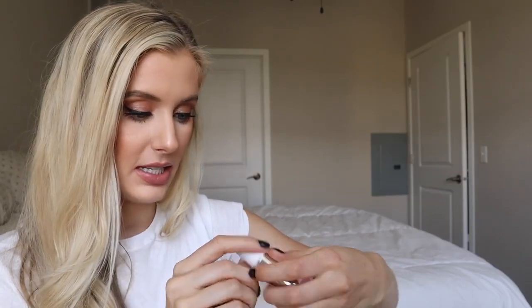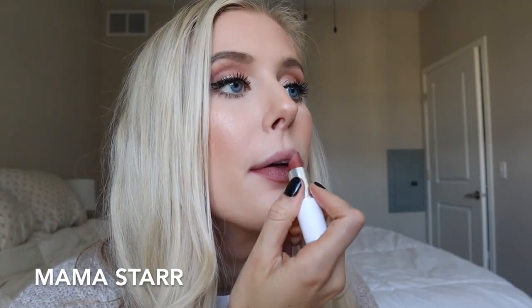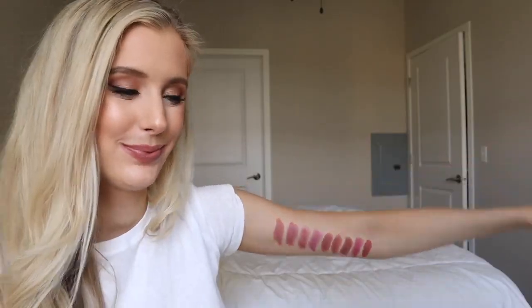Next we have one of the Patrick Star lipsticks in the shade Mama Star. I wore this to its death a couple summers ago mixed with the Buxom Gloss in White Russian — that combination with a juicy tan or dark skin is amazing. Mama Star is definitely the warmest, most terracotta-type shade out of all of these so far. It's really so beautiful and that's what I have underneath right now, mixed with Half and Half. That is a satin.